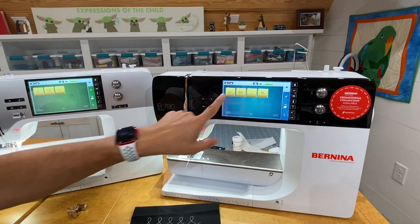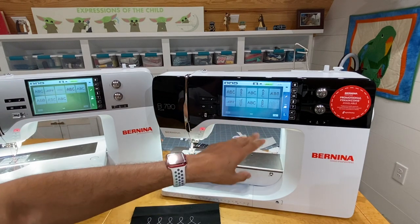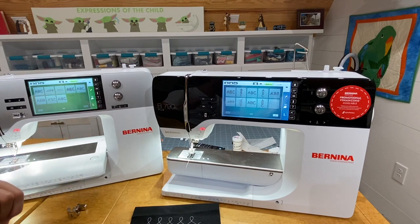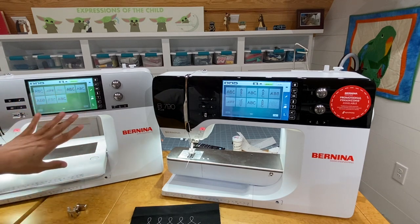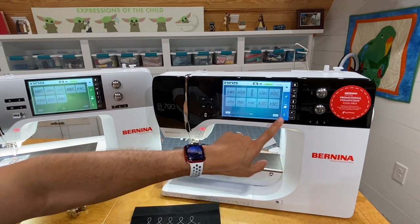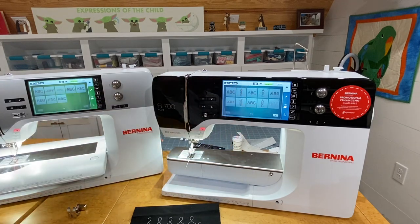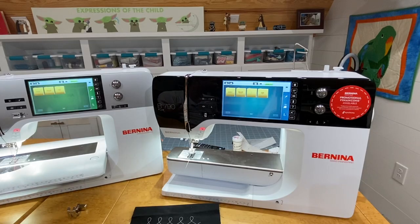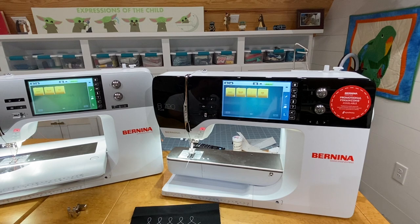Another embroidery difference: the 790 has 18 built-in embroidery fonts, while the 770 only has eight. The 790 includes some vertical fonts as well. Additionally, the 790 has around 330 built-in embroidery designs compared to about 275 on the 770.